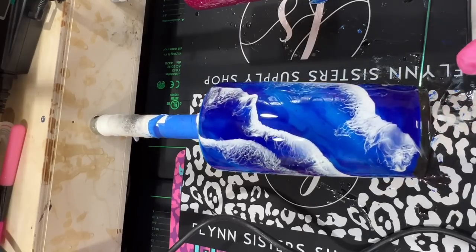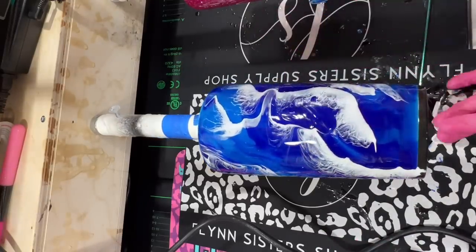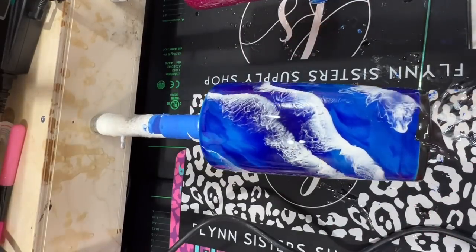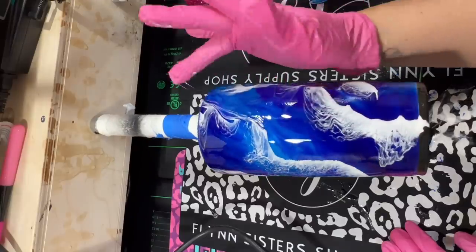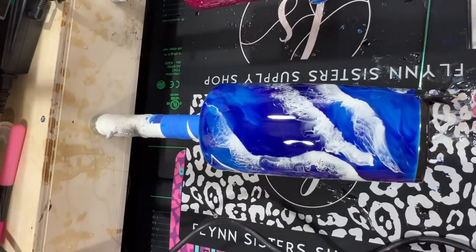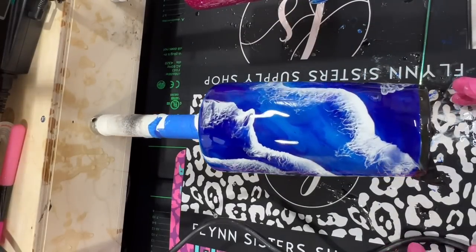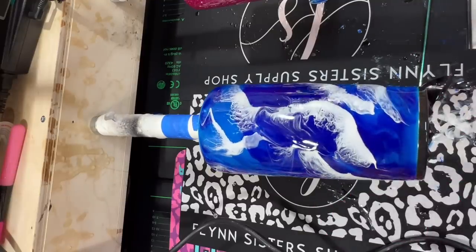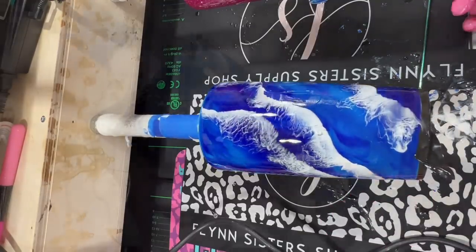Once I fanned out all of my wavy lines, I'm then going to go through with a gloved hand and just kind of clean up any spots that might've gotten oopy gloopy or drifted down where I didn't want them. Because we have that clear layer of epoxy underneath that we applied earlier, we are able to just scoop out anything we don't like. I let this turn for about six to eight hours before moving on to the next step.